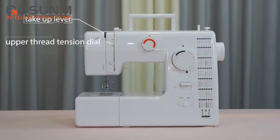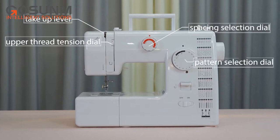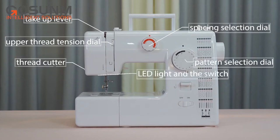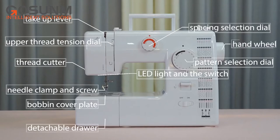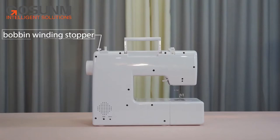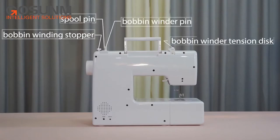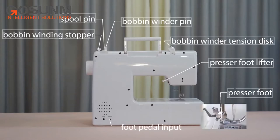Let's look at the parts of the machine: take-up lever, upper thread tension dial, spacing selection dial, pattern selection dial, thread cutter, LED light and switch, needle clip and screw, bobbin cover plate, detachable drawer, hand wheel, reverse lever, power and speed switch, bobbin winding stopper, bobbin winder pin, spool pin, bobbin winder tension disc, presser foot lifter, presser foot, foot pedal input, AC or DC power input.